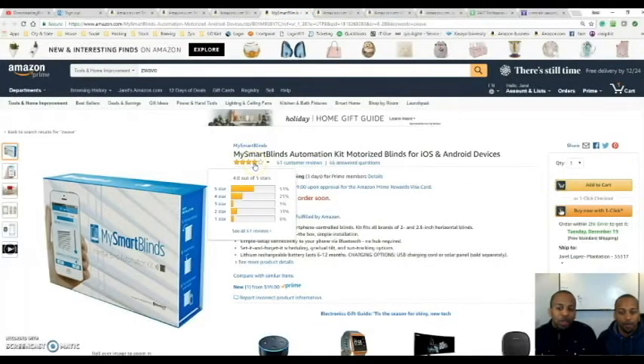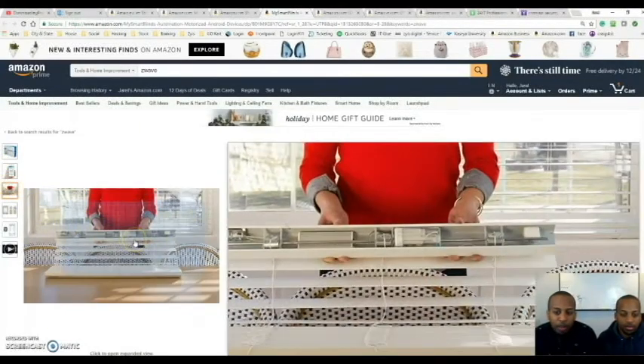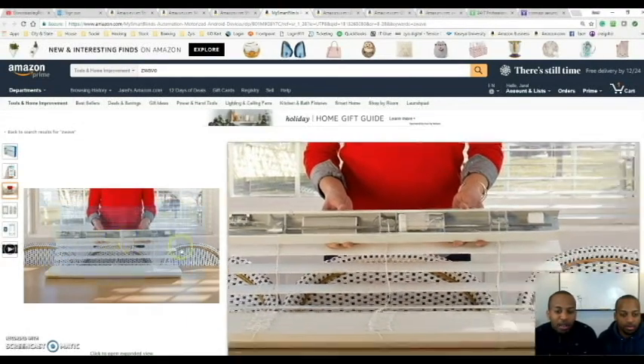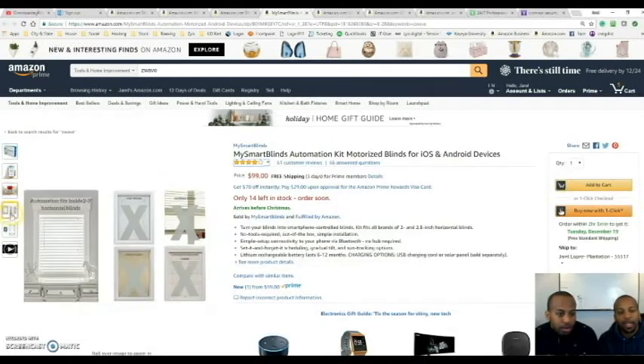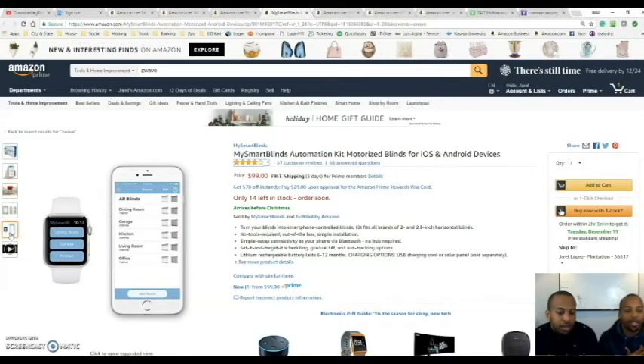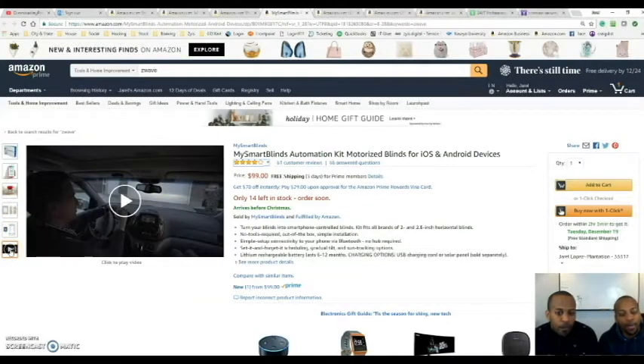We have smart blinds, which is something I really want to get into. I'm still deciding on what blinds to go with when remodeling. It seems like a very simple setup — you can see the motors in there, which will probably be connected to Z-Wave. The question is how the battery controls it and how long it lasts. Some are battery operated, some have a solar panel on the outside of the blinds pointing out your window to charge the battery, and some you can just plug in.